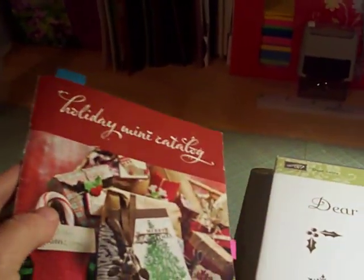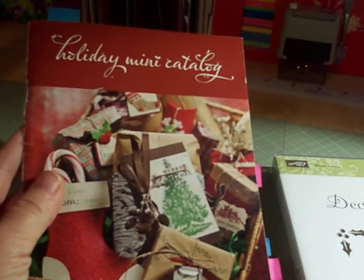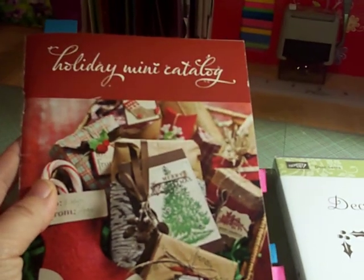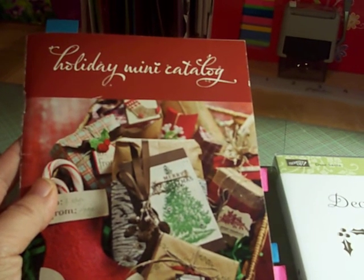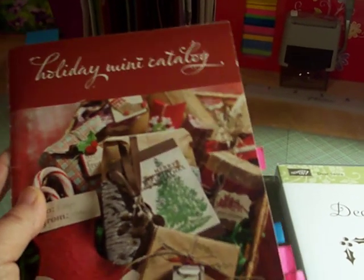If you're interested in receiving a copy of the holiday mini catalog, please feel free to let me know. I have a few of the mini catalogs left, and I could go ahead and get one out in the mail to you. Just leave me a message in the comments section, or send me a private message, and I'll go ahead and get one out to you as soon as I can.